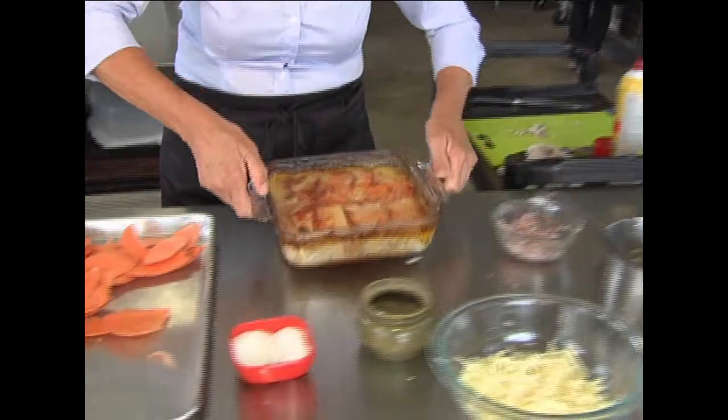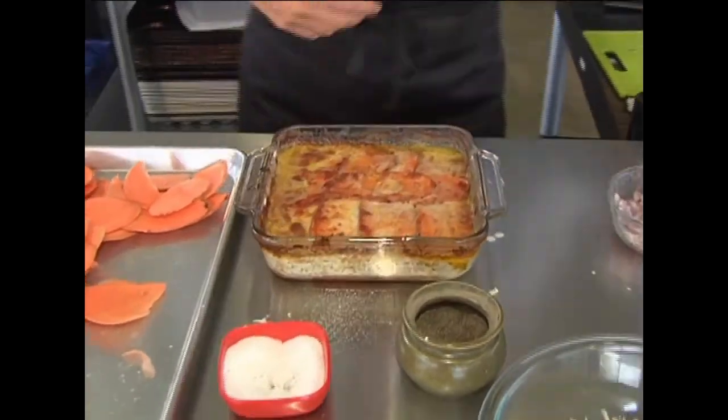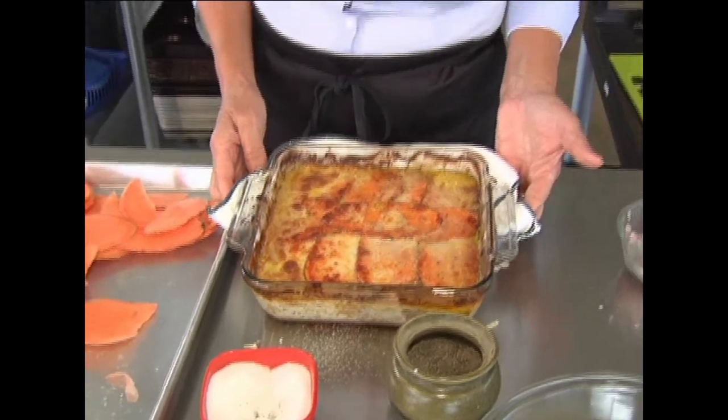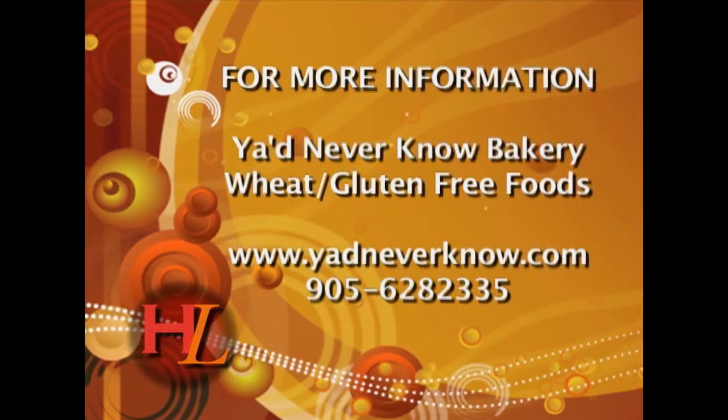Guess what you're going to get — take a good look here. That's hot! This is the sweet potato galette that you guys have been asking for. Haven't made it for you guys in a while, but now you can make it yourself. Put your hand to it — it's not hard. Go to my recipes at www.younevernow.com, it's going to be sitting there waiting for you.